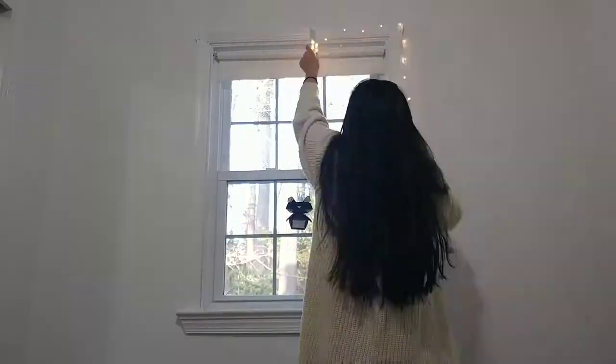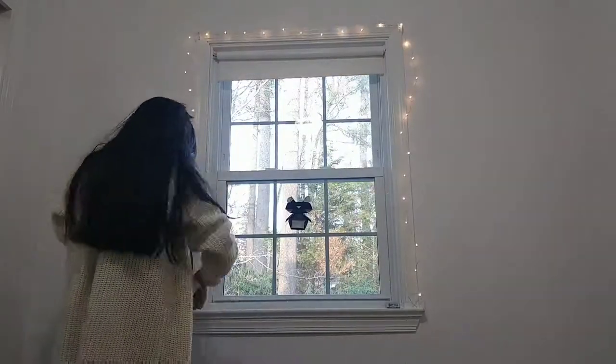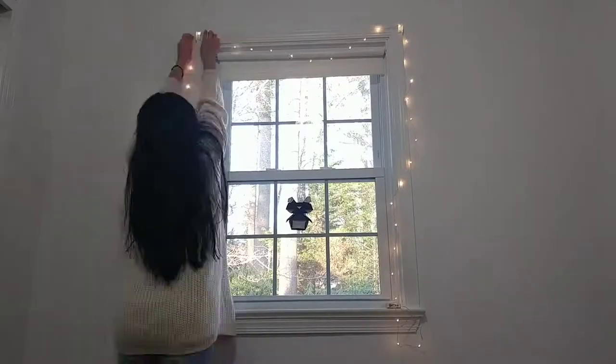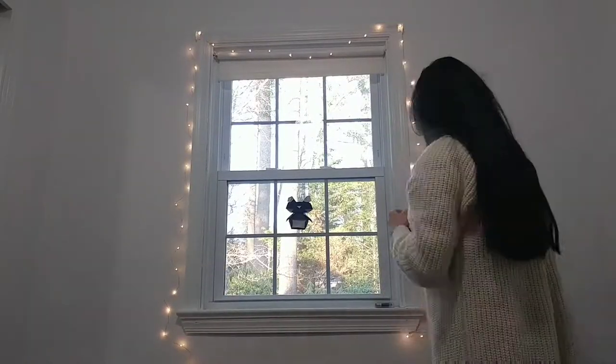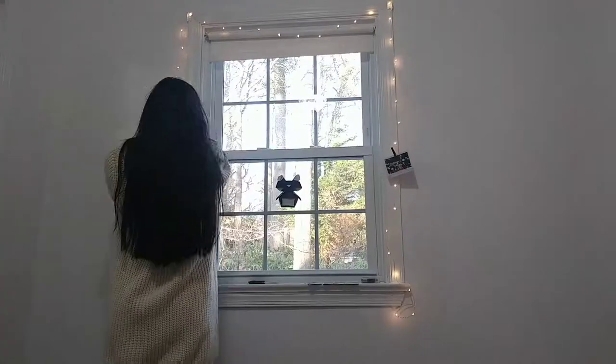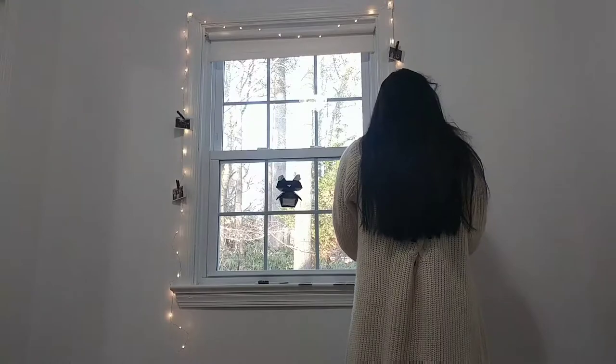The first thing I'm doing is with my window, and I'm just going to be hanging some string lights on the sides. I did change this setup later on, but for now I just put my Polaroids on the string lights with some black clips.